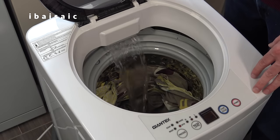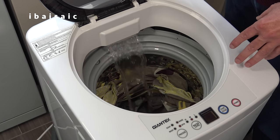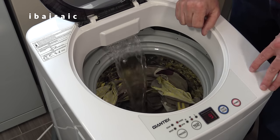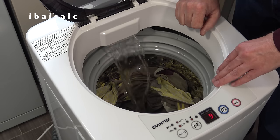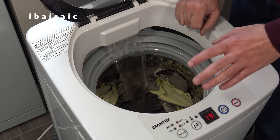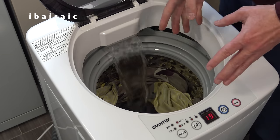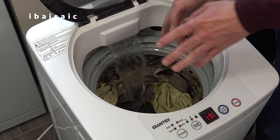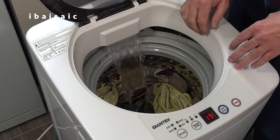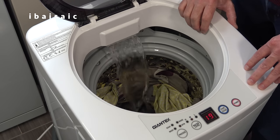As you can see it's done its first spin, which helps to eliminate a lot of the soapy water. Now it's letting in the first rinse water. If you want to add fabric conditioner you need to do that in the second rinse, not this rinse. I'll show you that in a minute because I'll add a little bit of conditioner. First it's going to fill up, then agitate some more, then drain and spin, and then it will do another rinse followed by the final spin.